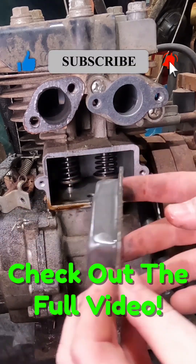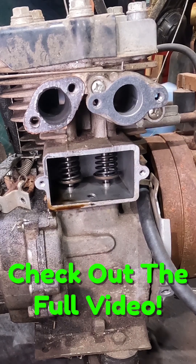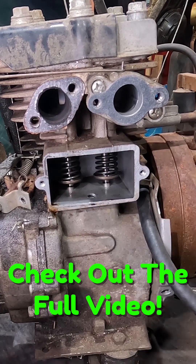This all comes out together — it's like a little breather with a flap on it that helps keep the oil in. Inside here we'd have our valves, and you should be able to see in there to our valves.